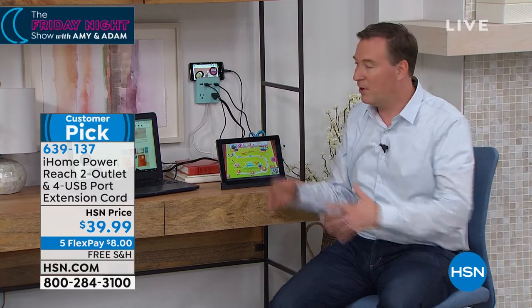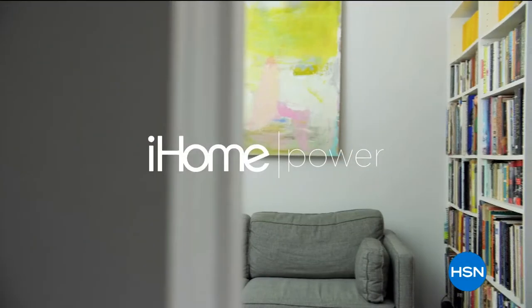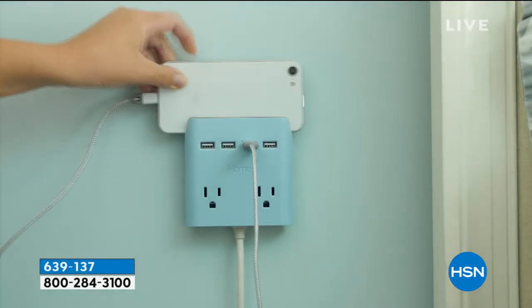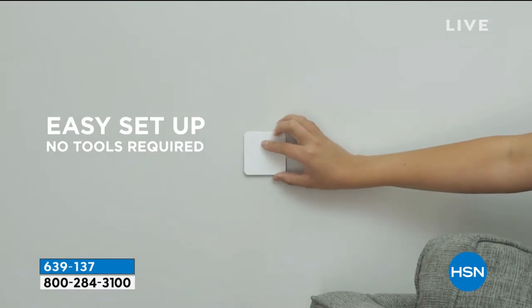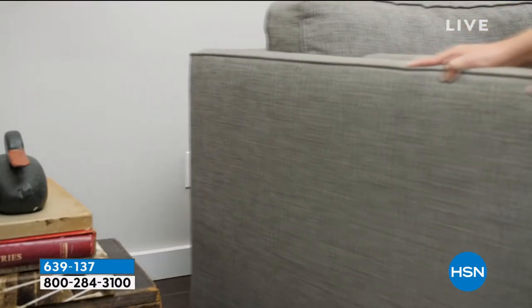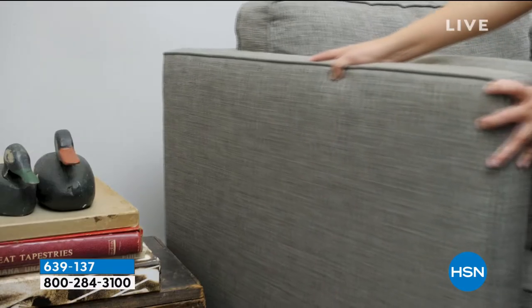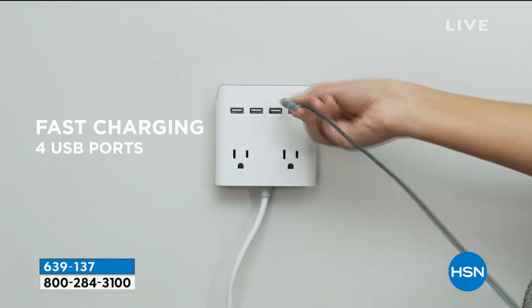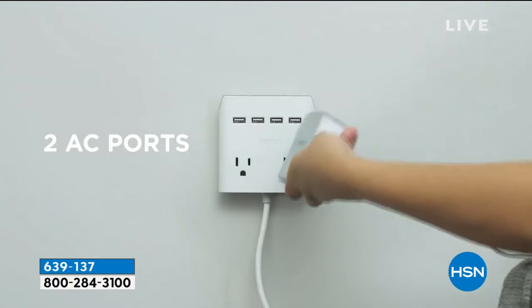Whether this is in your office or next to your nightstand — all my kids have one next to their nightstands because they need to charge their cell phones, their alarm clocks, and run the lamps. That's three outlets, but the wall outlet only has two and it's inconveniently behind the bed. Now I'm moving that outlet from behind the bed to right next to the nightstand, because the cable included today is six feet. Doesn't matter what room you're in — you're going to find the perfect spot.